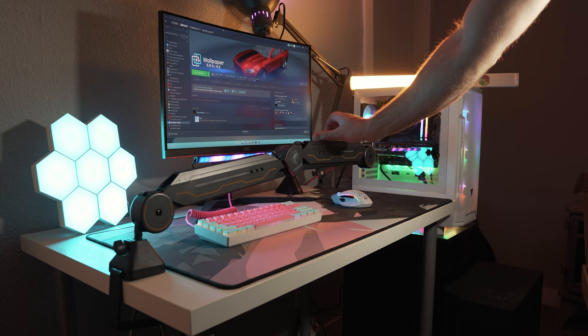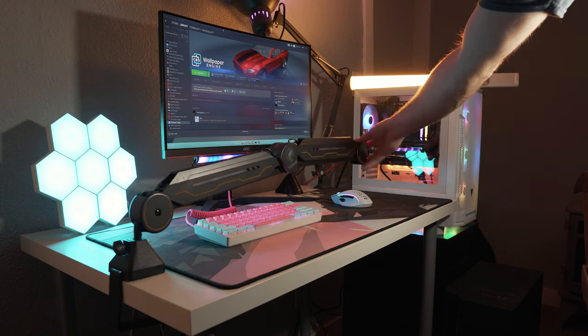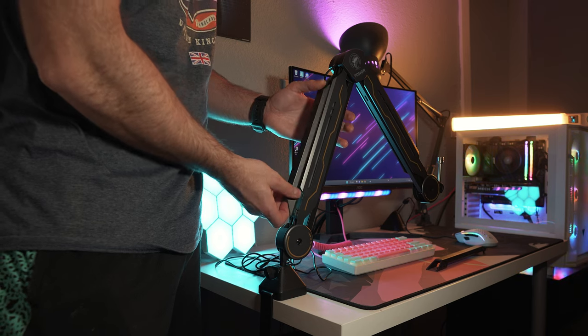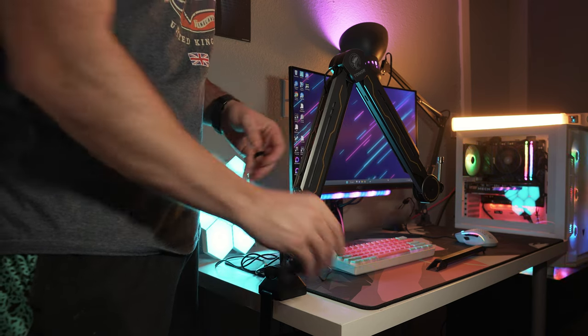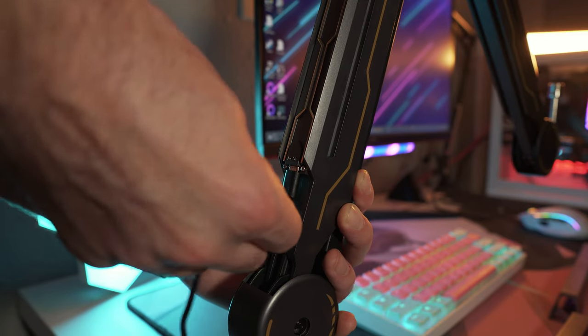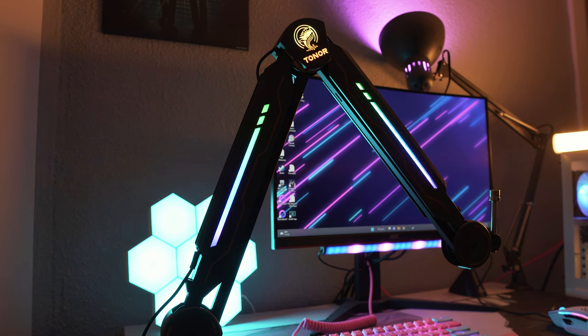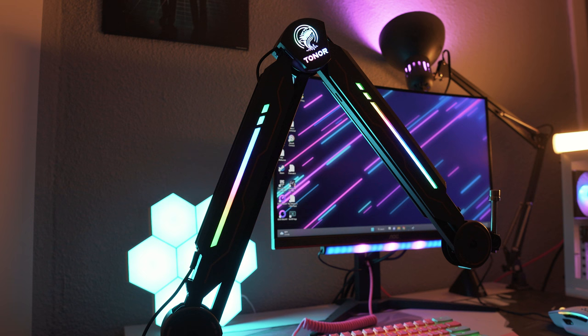Plugging in the boom arm is as simple as opening the cable management channels, plugging in the provided USB-C cable into the bottom portion of the arm, and then plugging the USB-A end into a USB power port or adapter. Once that's done the arm will start to light up.